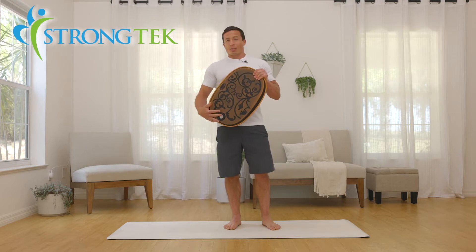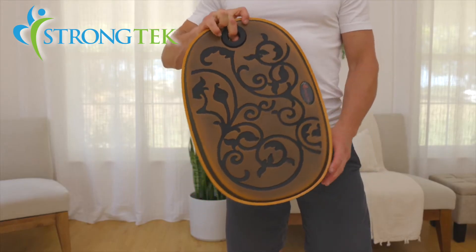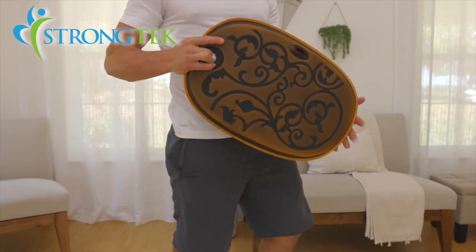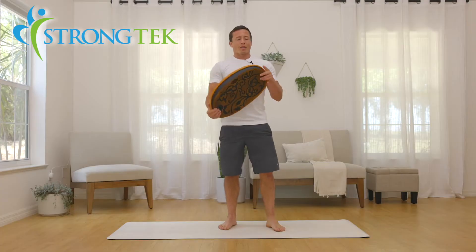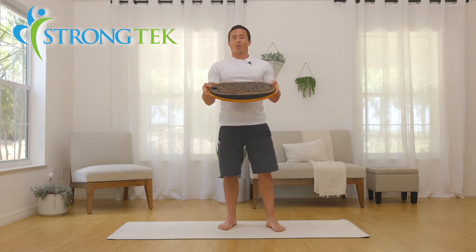It's an anti-slip surface. It has a nice handle so that you can take it around with you and do some exercises with or without the desk. The board is constructed with natural hardwoods and rubber — a great way to help your core strength, help you stabilize, and help you focus and get more done.